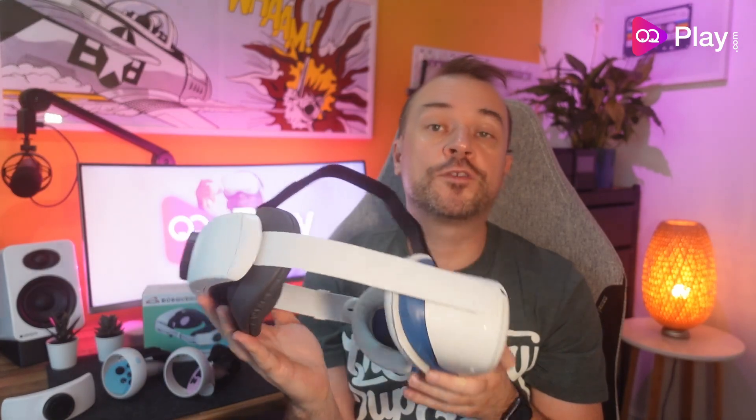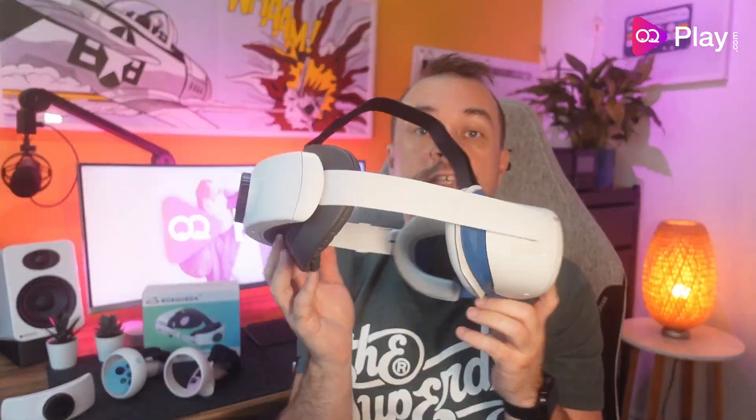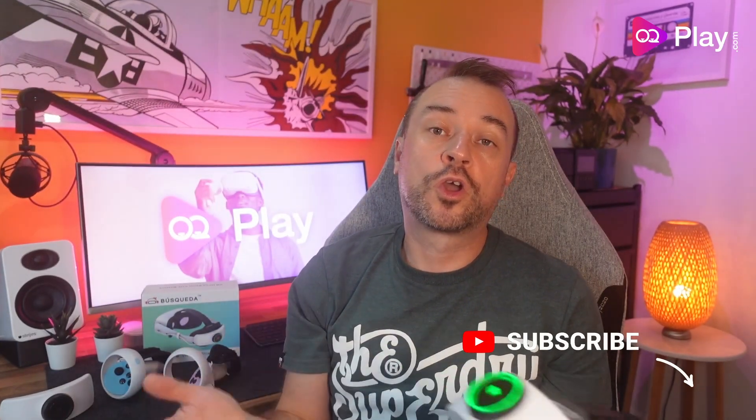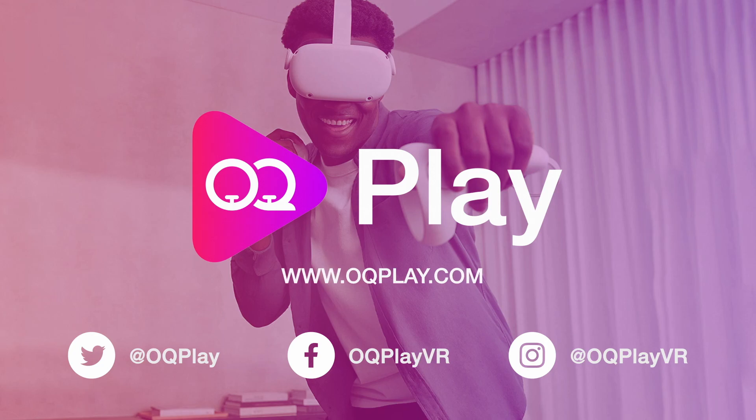Considering its competitive price, this 6000 milliamp hour battery pack from Basqueda is a good deal if you're looking for an all-round swappable battery head strap on a budget. The lack of side hinge points lets it down a little, and foam rear pads from other battery straps can add extra comfort. But if those niggles don't bother you, this is a decent elite-style battery strap alternative for the Quest 2. Leave a thumbs up if you got to the end, comments are welcome, thanks for watching!